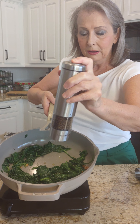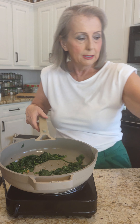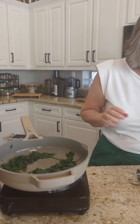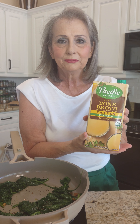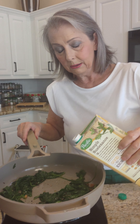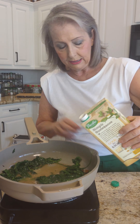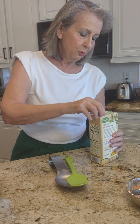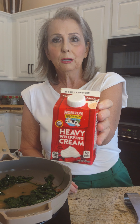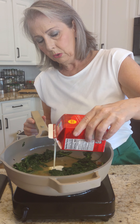This will go perfectly with our leftover chicken today. You can see I'm putting salt and pepper on it. The first thing I'm going to add is a little bone broth — bone broth brings in added nutrients to this superfood, and it's a great healthy liquid to add. Then I'm going to add a little bit of cream. You could use coconut cream, but I'm going to add a little bit of cream.